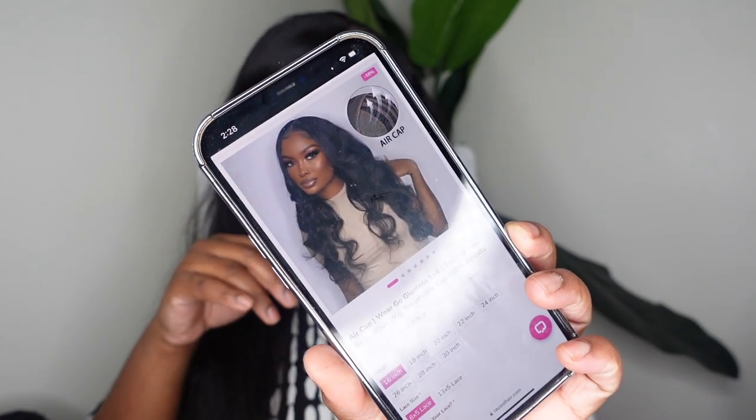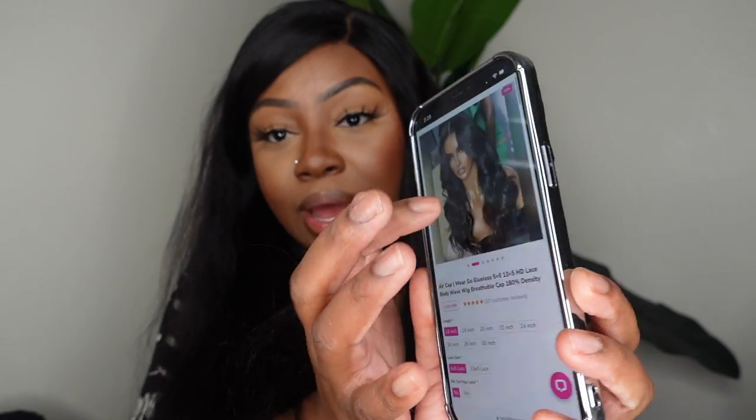This is a glueless closure wig and it is an air wig, which means the cap is breathable — which I've showed you already. I've been wearing it as a side swept part and you can see like I've worked out in this wig and done the most, so it literally is a little bit all over the place. But this is an air cap wear-and-go glueless wig. You can get it in a 5x6 closure or 13x5 HD lace body wave wig, and it's a breathable cap at 180 density. It goes from 16 inch to 30 inch length. You can also either opt for pre-cut lace or have your lace still attached.